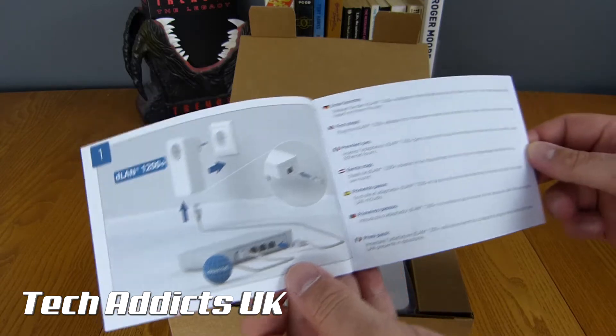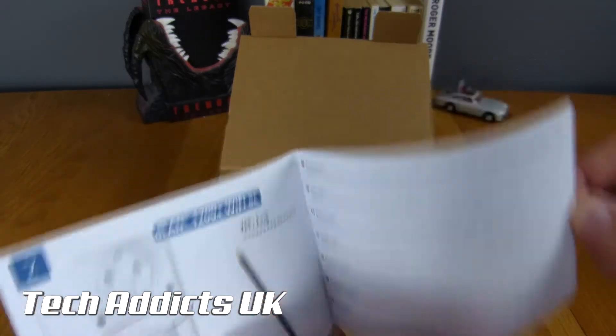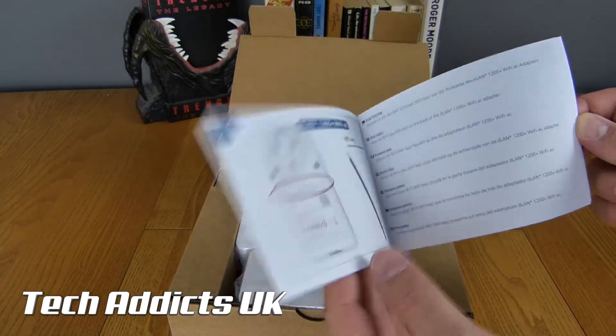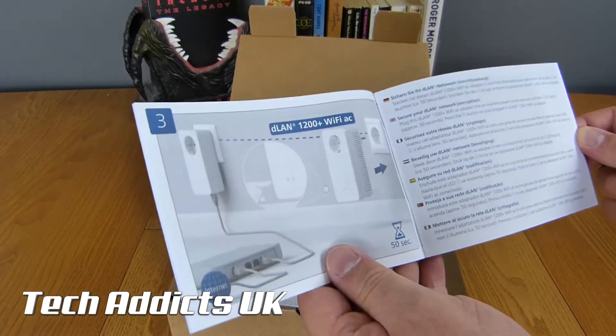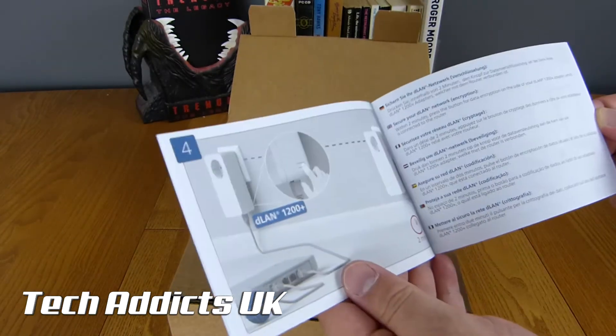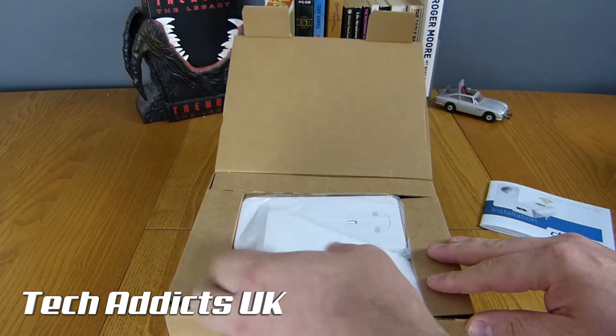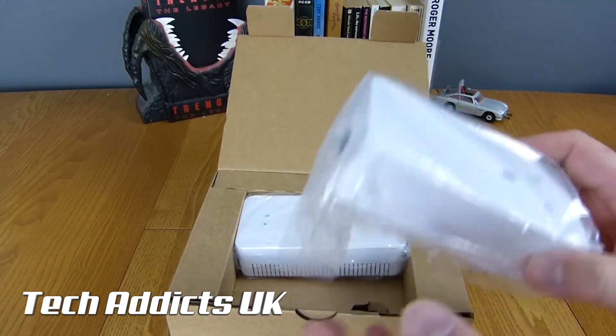You have an illustration on one side and a language on the other side, telling you exactly what to do. On the back side of the unit we have a Wi-Fi key, which you have to remember whenever I'm wiggling about in front of the camera. It's a very simple manual to follow, and Devolo are excellent at it.